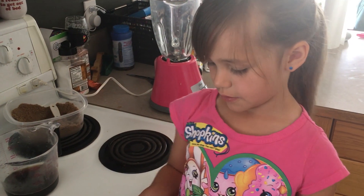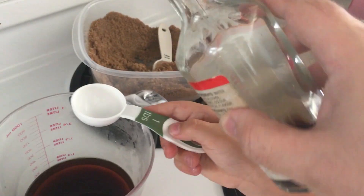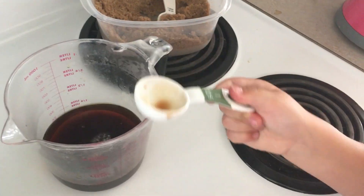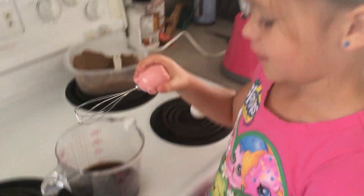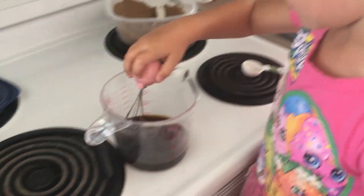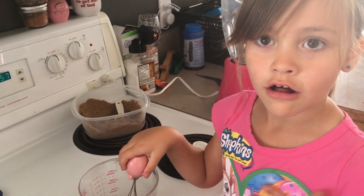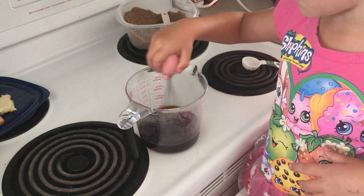Next, add a tablespoon of vanilla. And now mix. We want to make sure all the sugar is dissolved. Wow, look at that brown coffee.